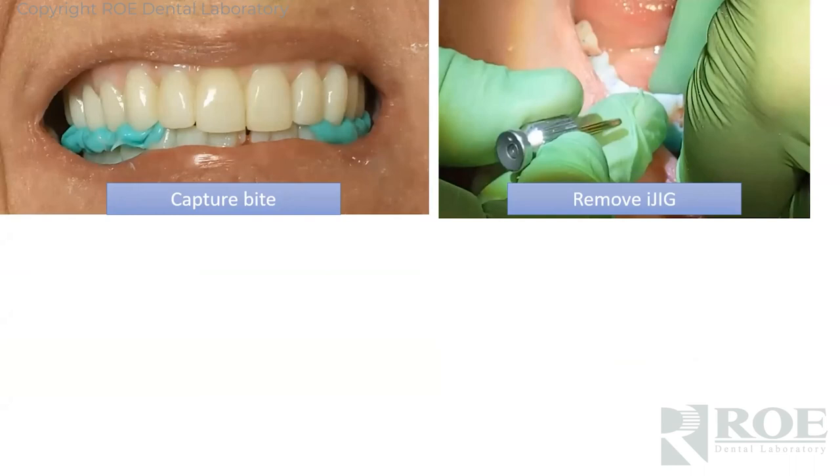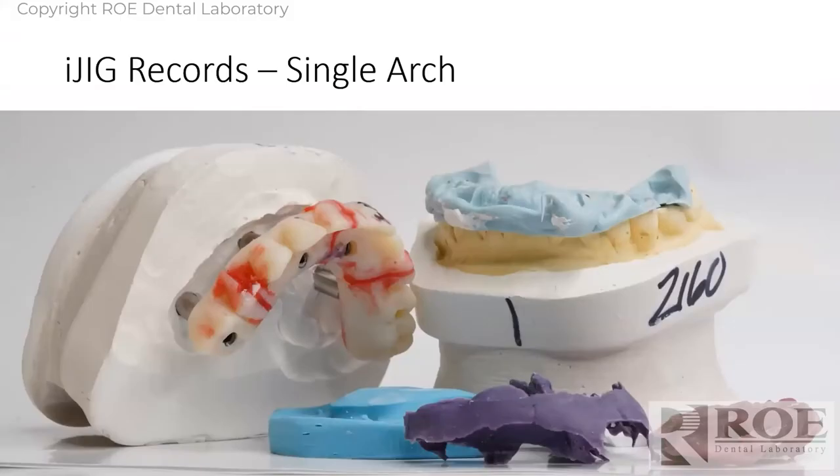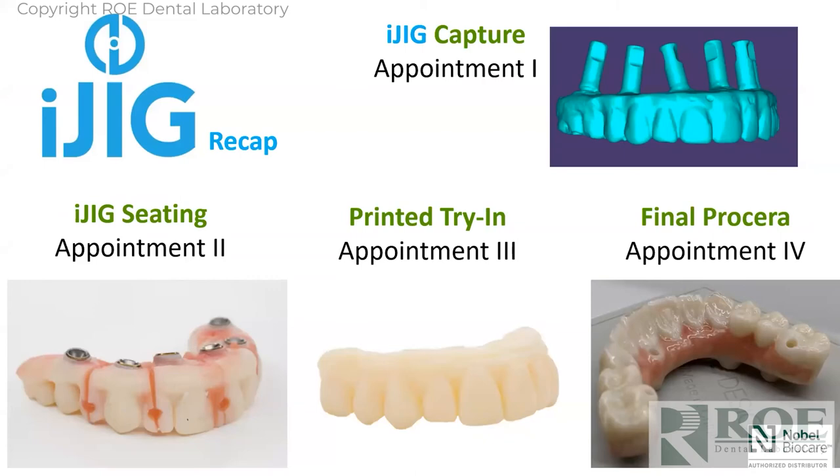If it's dual or light cure, fully equilibrate. Capture a bite because it's equilibrated, remove the iJIG, inspect the intaglio, make sure there was a reline impression and everything is intact, then send it off to us. Here's what we received — tooth position, implant position, bite registration, opposing, and a reline impression. So now we have an adequate soft tissue model. We make a printed try-in and go to final, or go directly to final because the iJIG was really a prototype — totally up to you. That's four appointments: digital impression, iJIG seating, prototype, final. The prototype appointment could be skipped.